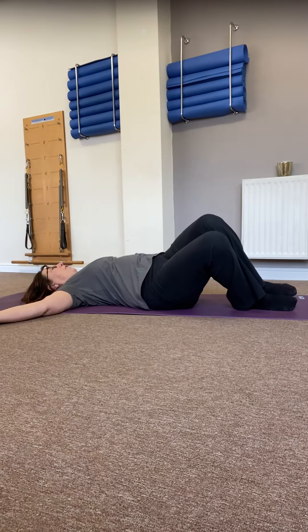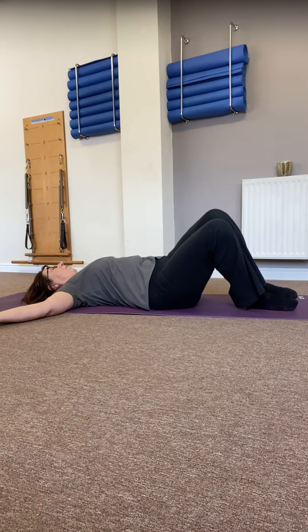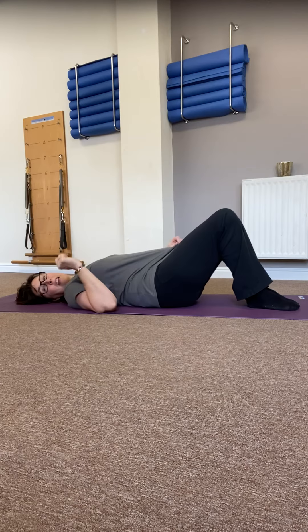Do one more to the left. Head stay still, shoulders stay down, legs stay squeezed together. Both feet in one shoe, running onto the outside edge of one foot only, and then back to centre.